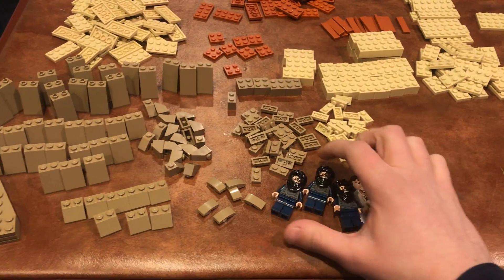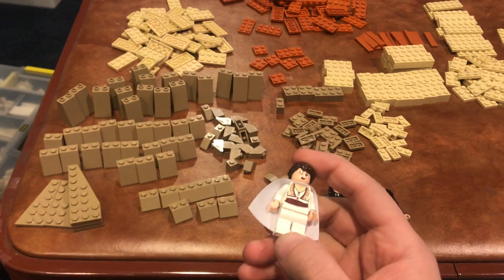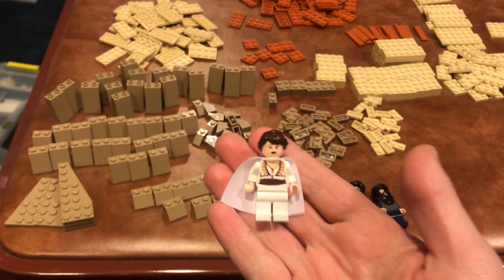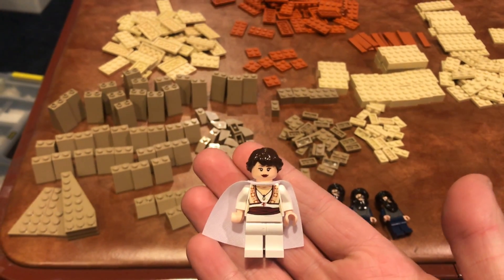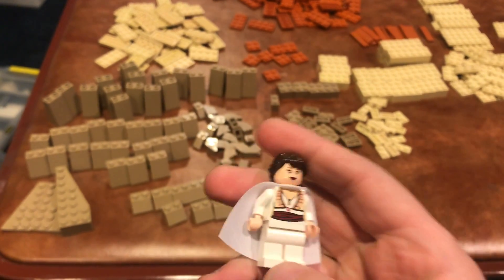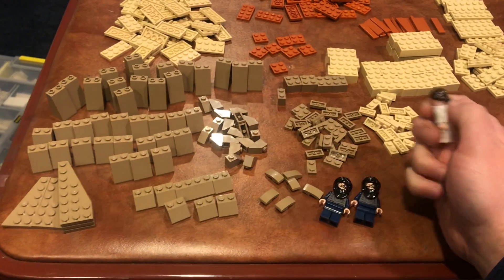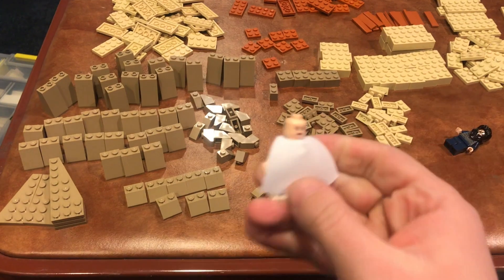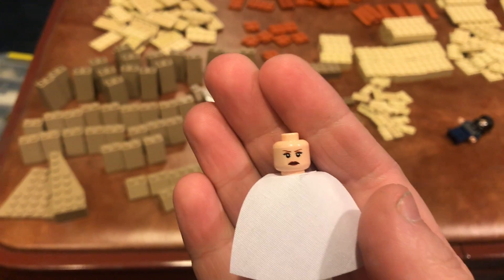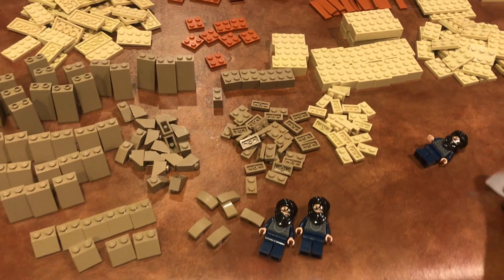I'll start with these minifigures that I got. I have no idea what their names are, but we have some Prince of Persia minifigures, which is a theme I don't have anything of until now — I have four minifigures from it. We have her, who I think is the main girl in the film. She has this awesome hair piece and a cape. She has a double face — a bit of a frowny, upset kind of face. Just a cool figure with a nice cape.